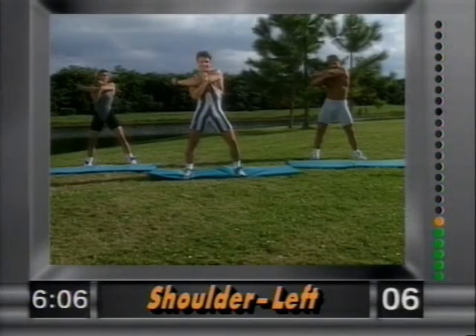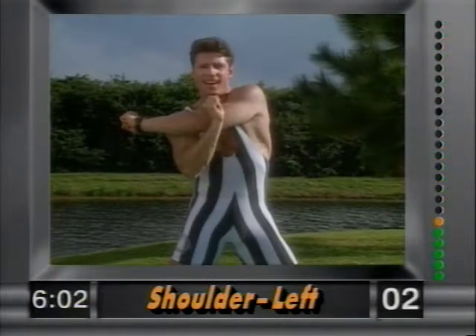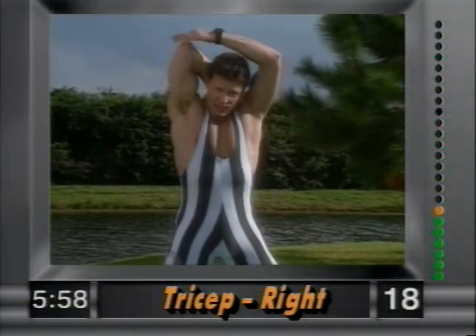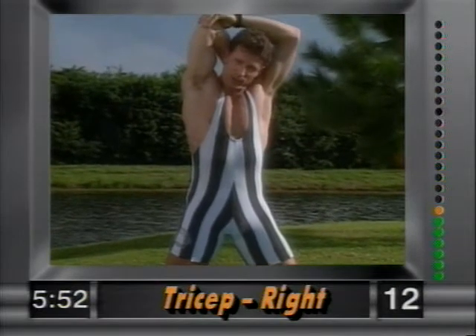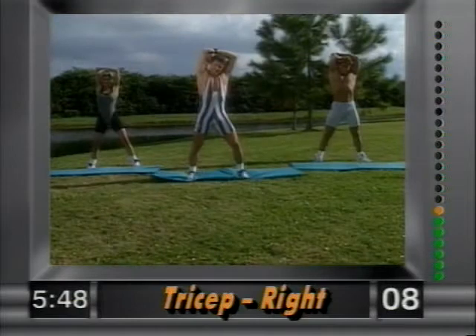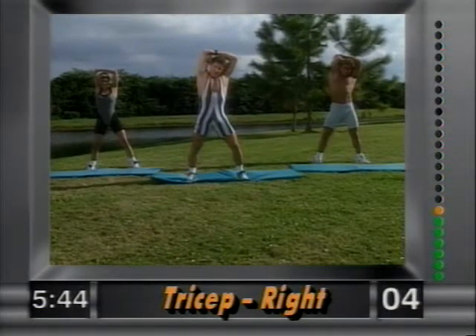Release. Now the tricep — right arm in back. Grab above the elbow with your left hand and slowly pull. Just hold it right there, stretching out the back of the arm — the tricep. Hold it. I want to see a smile on everybody's face.